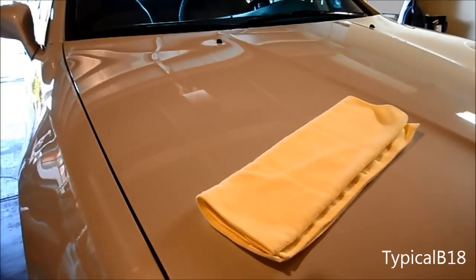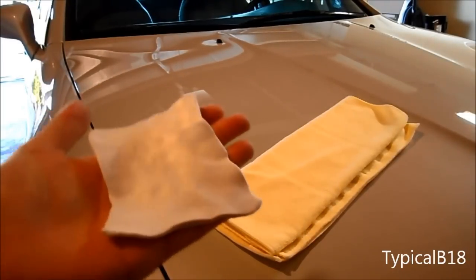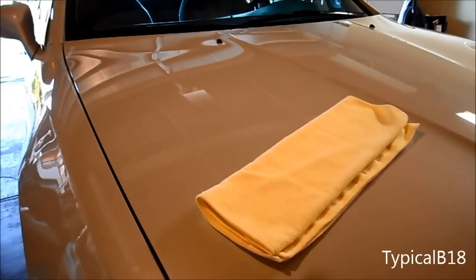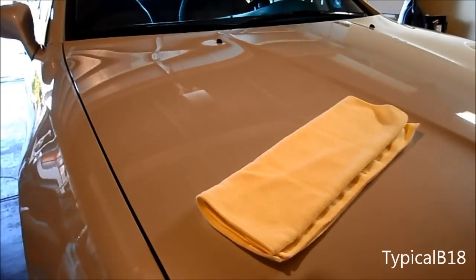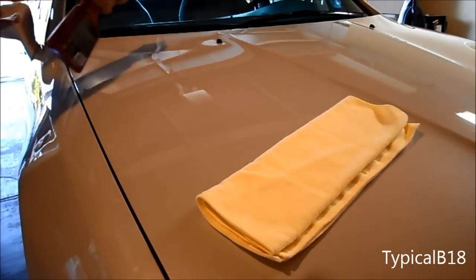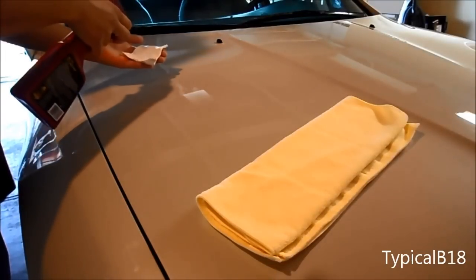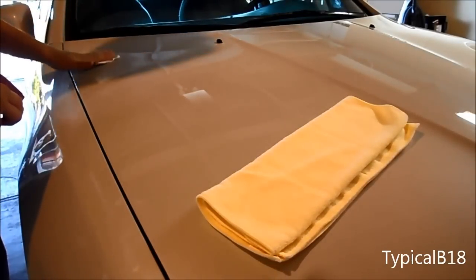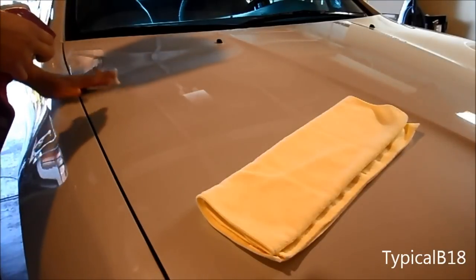Anyways, today we're going to take a look at this Meguiar's clay kit. So I've taken everything out — there's your microfiber cloth, the clay bars, and the 16-ounce quick detailer from Meguiar's. First off, I'm just going to start on the hood. I've sort of taken out the clay and shaped it into about the size of my palm. One quick thing they did mention: if you drop one on the ground, just throw it away and start a new one — you don't want to risk damaging your paint.